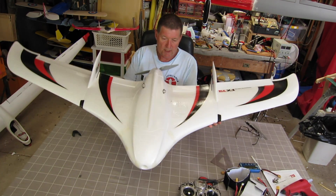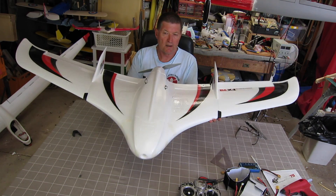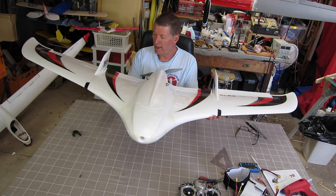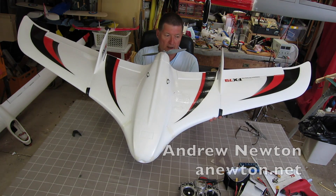There it is all together — one monstrous 2 meter wingspan FX-79 Buffalo flying wing from Zetascience and Banggood.com. Alright, let's go and take it for a fly!